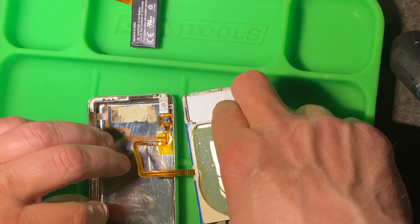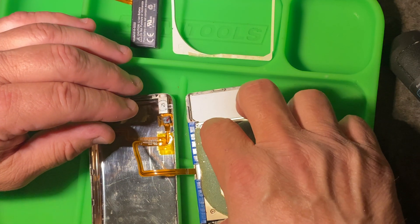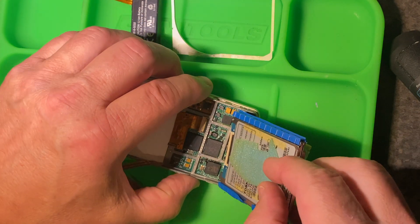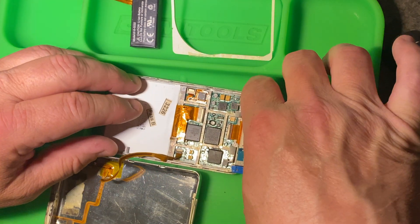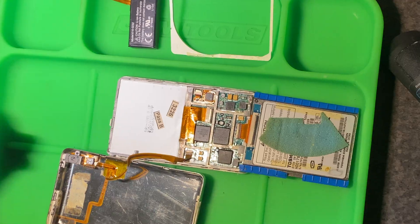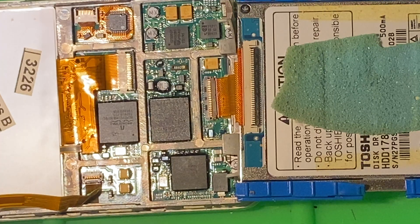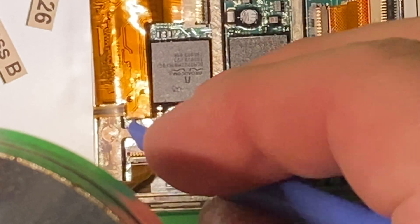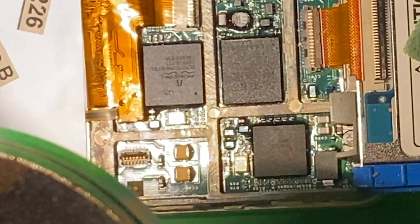Now we'll take the white rubber bumper off that surrounds the hard drive and then flip the hard drive down towards the six o'clock position. There's a ribbon cable attached there that we'll remove after we get the remaining cable that holds the hold button and the volume headphone jack connections. You can see there's a little bailing wire that goes over and clips everything in place for this ribbon cable — just flip up on that gently, then pull out the ribbon cable.